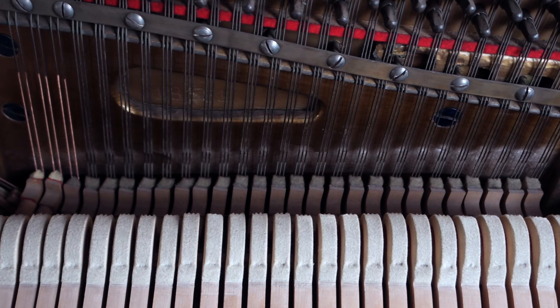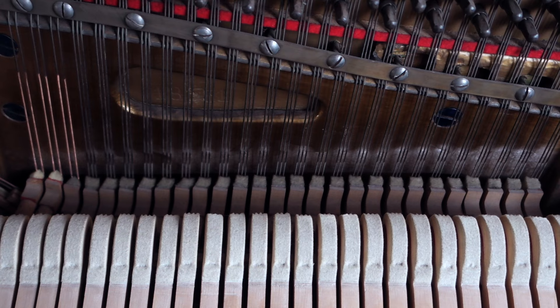Step two: pick a key. Step three: only leave one string ringing out at a time. Use your spudgers to mute the others.